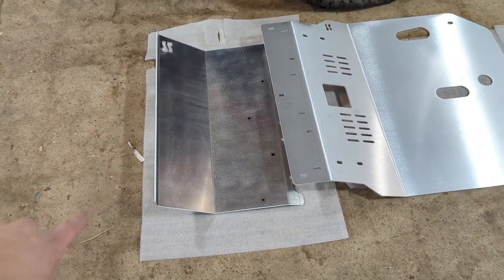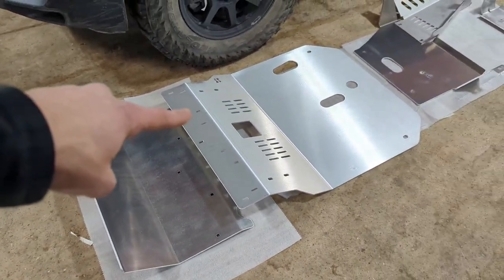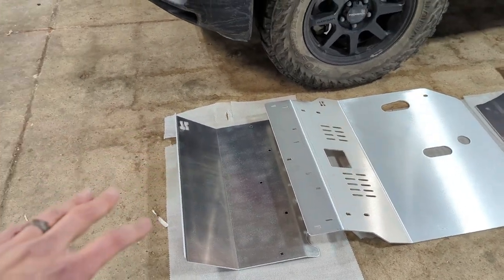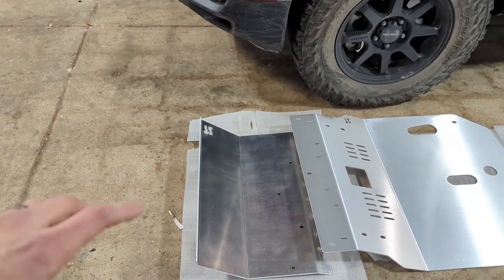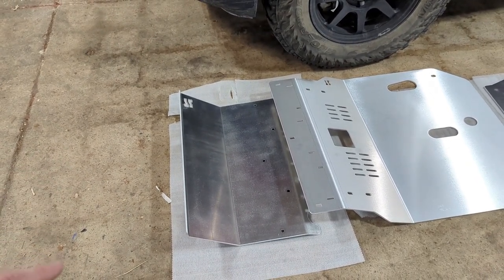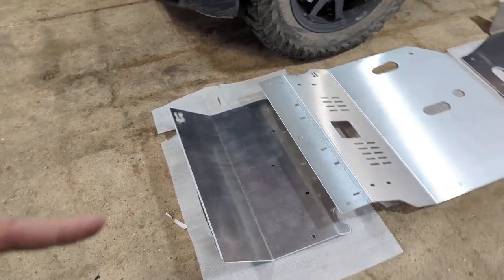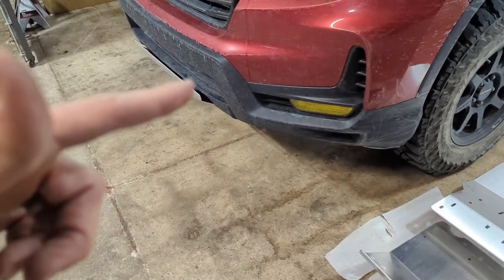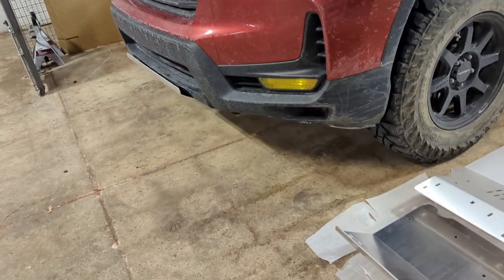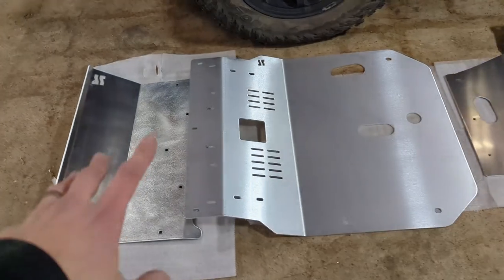We're going to get started with the front skid plate extension. This is going to bolt to the front lip on the front skid plate. This is for guys that have the additional subframe drop of the larger two-and-a-half inch or three-and-a-half inch lift kits from the likes of HRG and Traxta. That piece looks like that once you get it on the truck and get it bolted up. That piece is made out of 3/16 5052 aluminum.